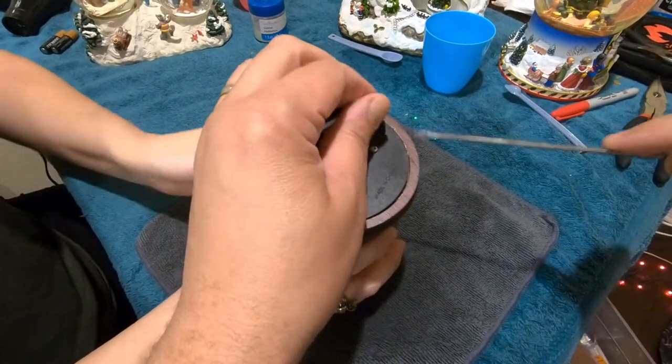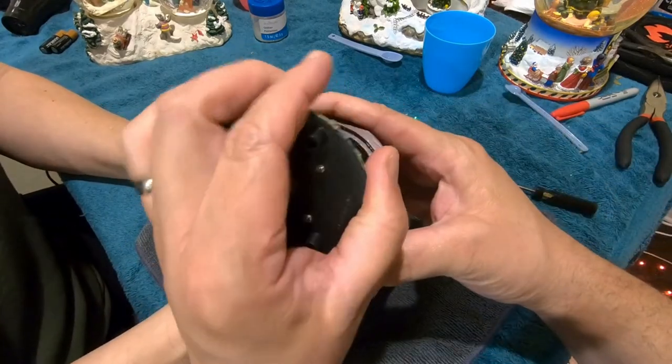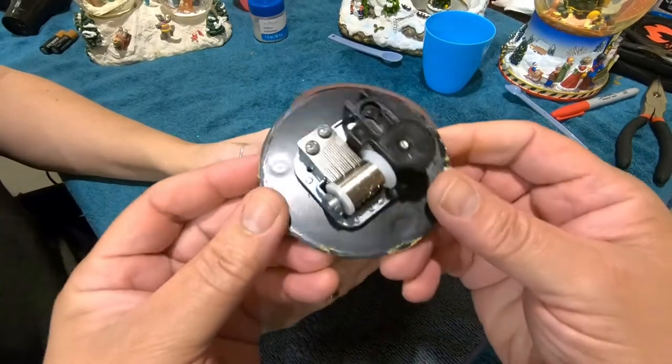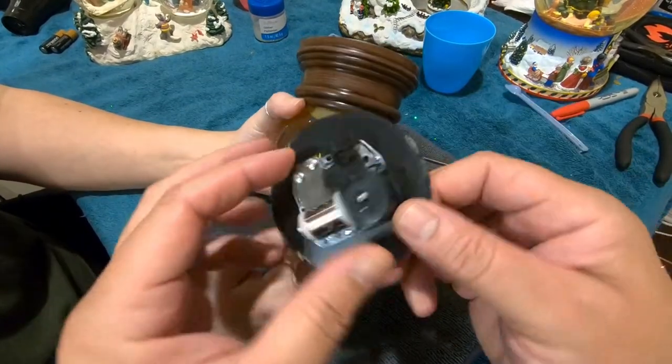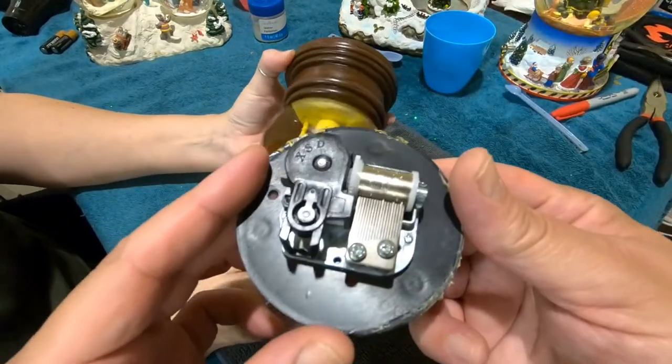We do have some older ones with discolored water, but they're not to the point of this one. The more we let this one go, we're not going to be able to see what's on the inside, so it's best to go ahead and take care of it now before we can't see it anymore.